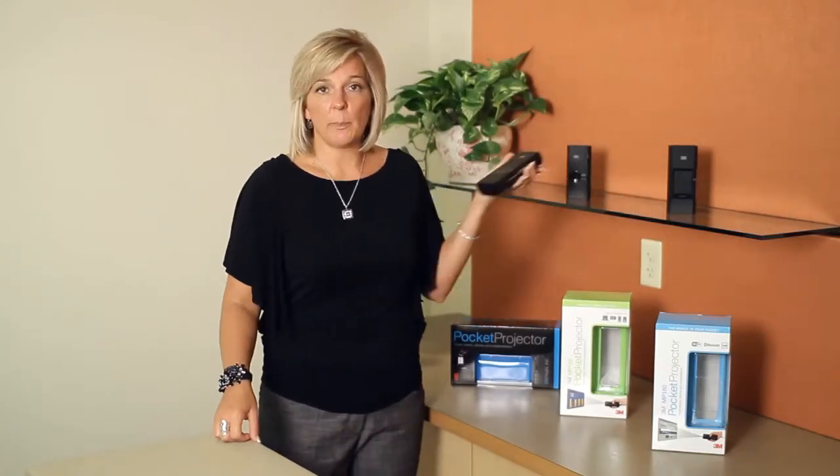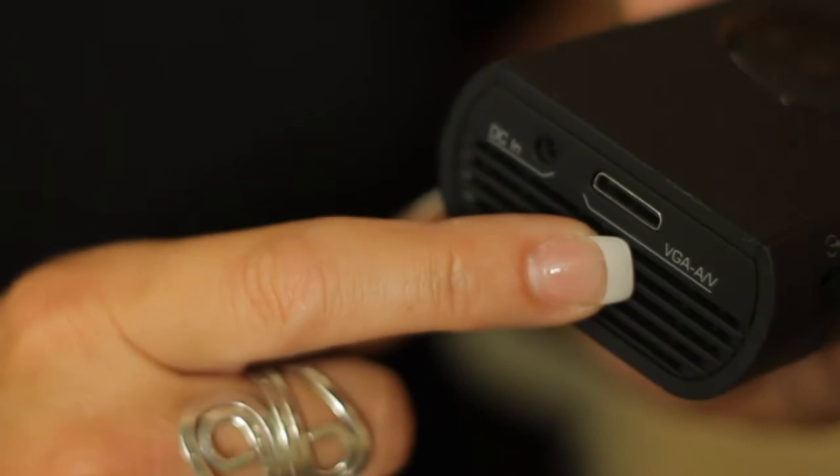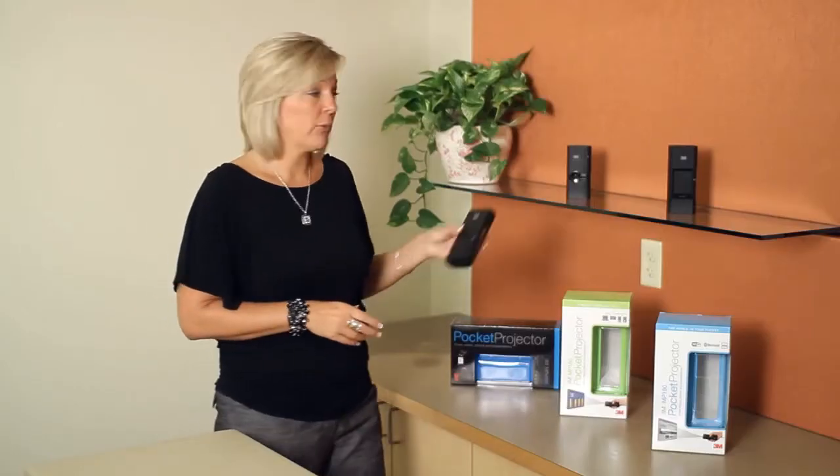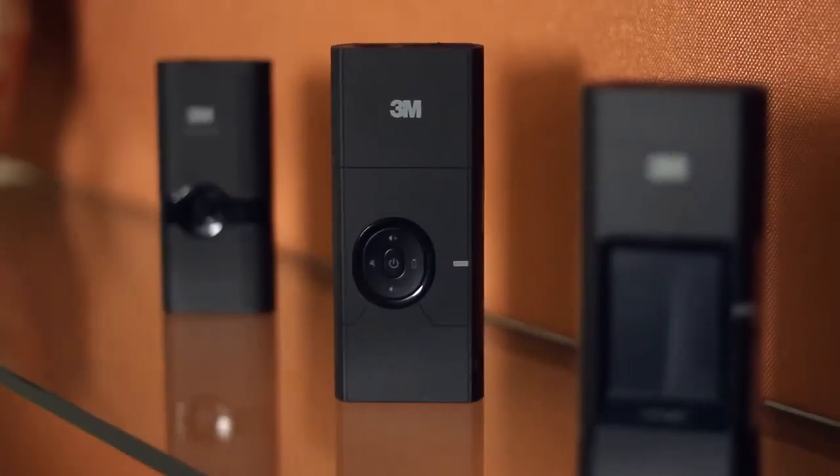We have recently launched two new pocket projectors. They are twice as bright as the 150. We have the 160, which is a pass-through device that gets its smarts when it's connected to a laptop, some smart phones and tablets, or a gaming device. But of course, all of our 3M mobile pocket projectors can be connected to other sources.